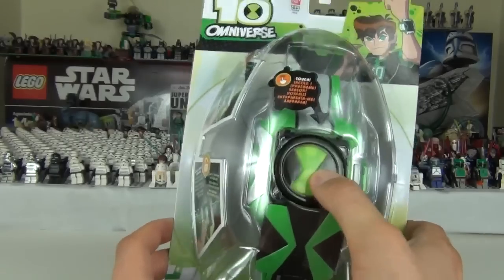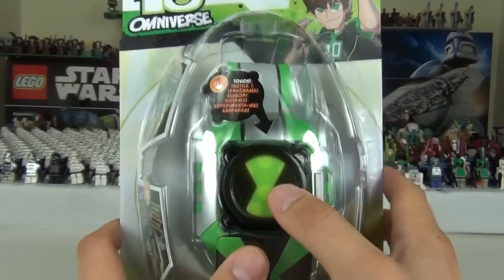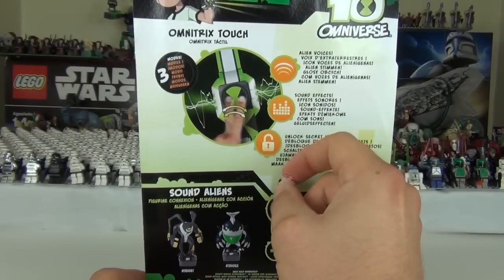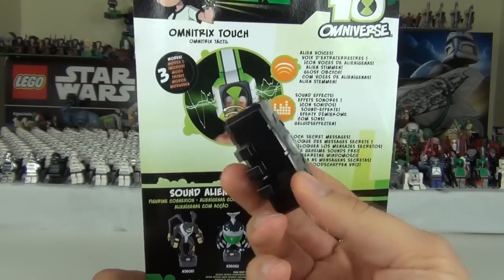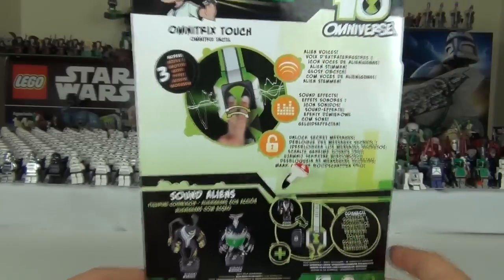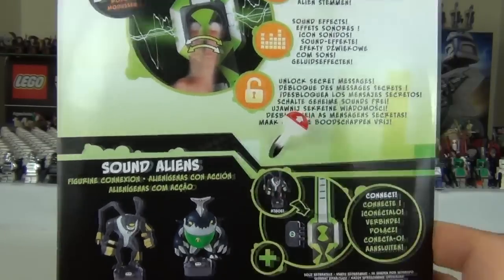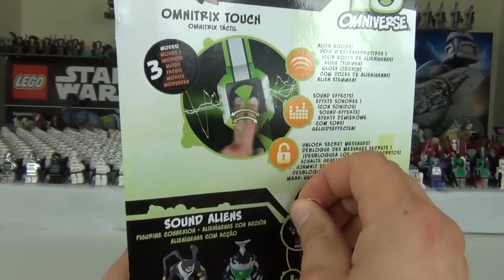Now in the packaging you might think it's not working. You press the little button at the side to get the middle of the Omnitrix to pop up and push down — that should make a noise. But if you turn the packaging around you'll see a little tab at the back, the same as the large action figures. To activate the voice box inside the packaging you need to pull that tab out. Let's just pull the tab out.